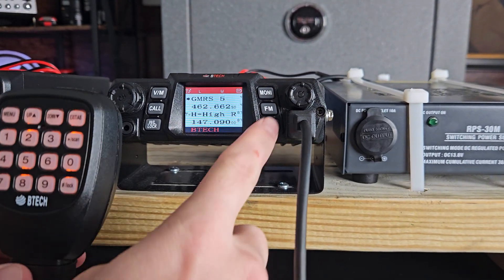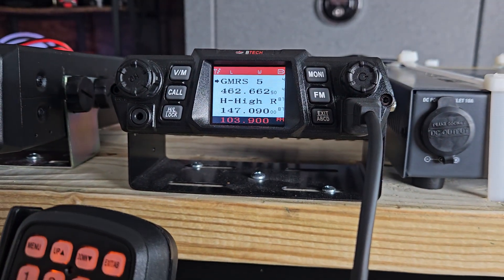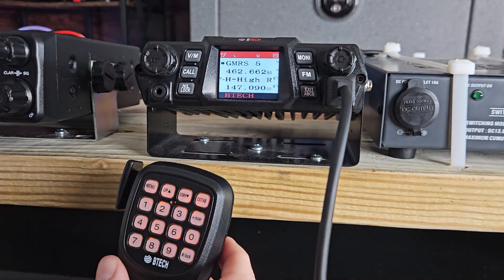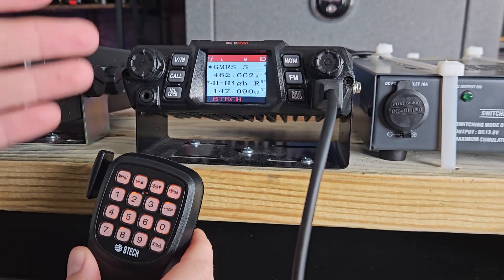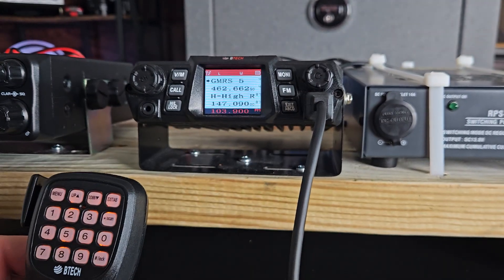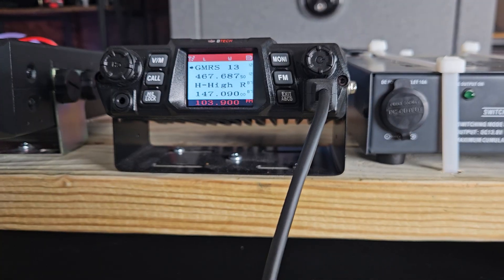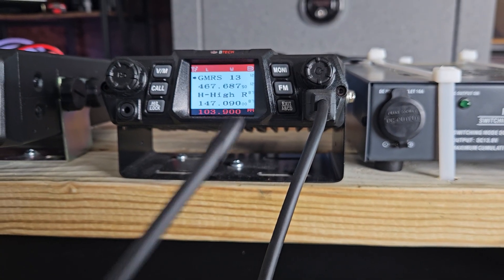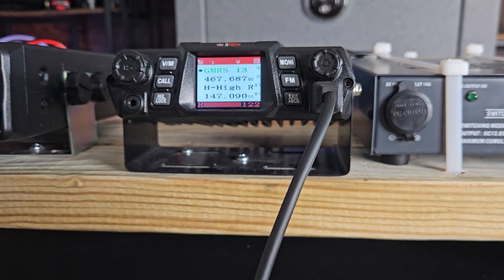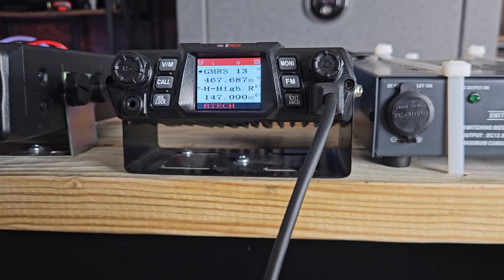This radio comes equipped with an FM radio, and you can listen to it at any point in time. When it's listening to the FM radio, if anyone were to transmit on — let's say GMRS 5 — it will cut the FM radio off and pick up the transmission. So the FM radio is listening right now, and if I transmit from another radio, you'll see it picks that up instead of the FM radio, then after a moment it goes right back to listening to the FM radio.